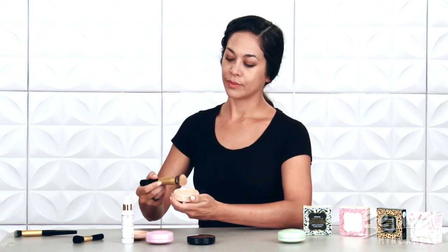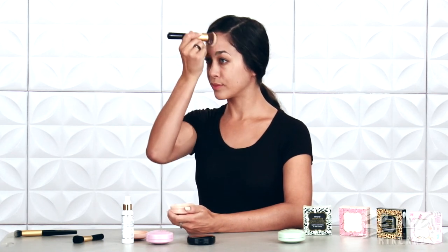However, this time I'm going to evenly coat my entire face in the Loose Powder Foundation with circular buffing motions, using a medium amount of pressure for a seamless, airbrushed look.